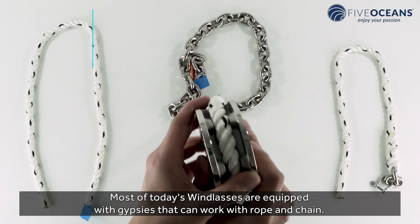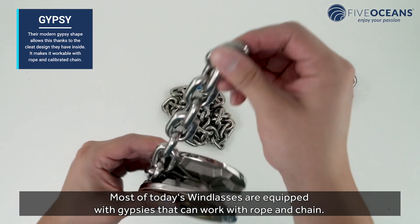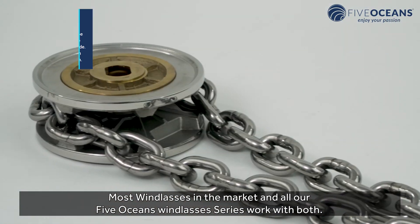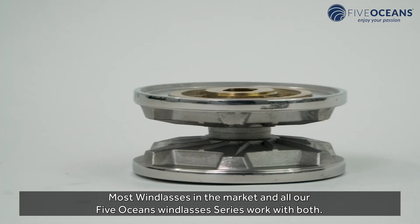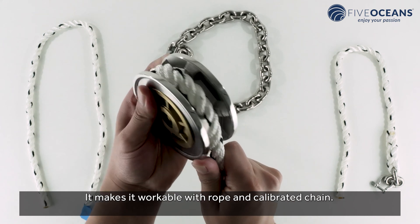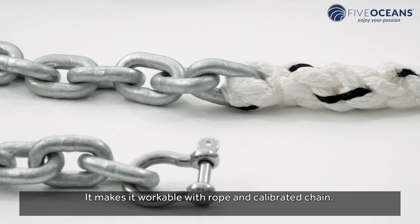Most of today's windlasses are equipped with gypsies that can work with rope and chain. Most windlasses on the market, and all our Five Oceans Windlasses series, work with both. Their modern gypsy shape allows this thanks to the cleat design they have inside, making it workable with rope and calibrated chain.